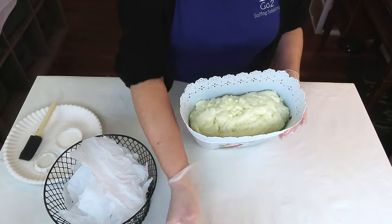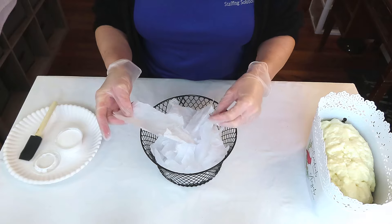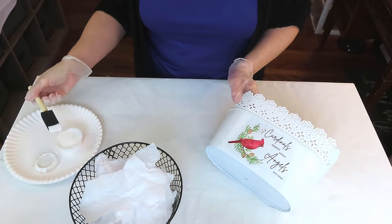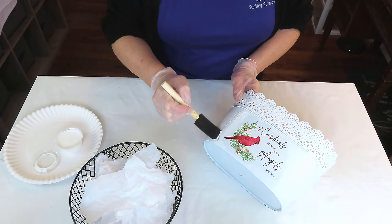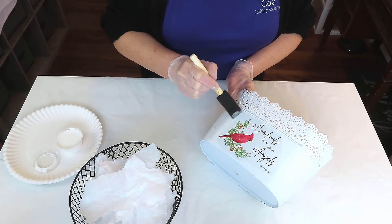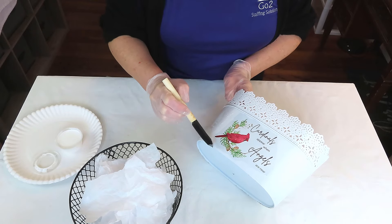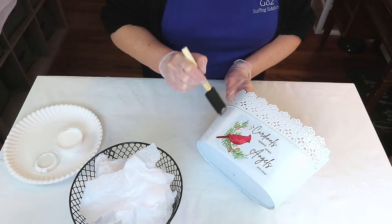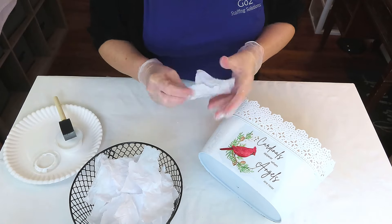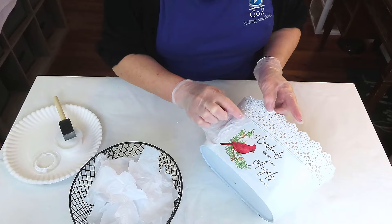I've taken a couple of sheets of the gift tissue, crumpled it up, and torn it into pieces — I'm going to tear it into even smaller pieces because we're going to make our container look like it's textured and snowy. I'll add a layer of Mod Podge, then take my tissue torn into little crumpled pieces and just place them down onto the container. You don't want to smooth it out because we are going for that textured look. I'll continue to do this all the way around the container.